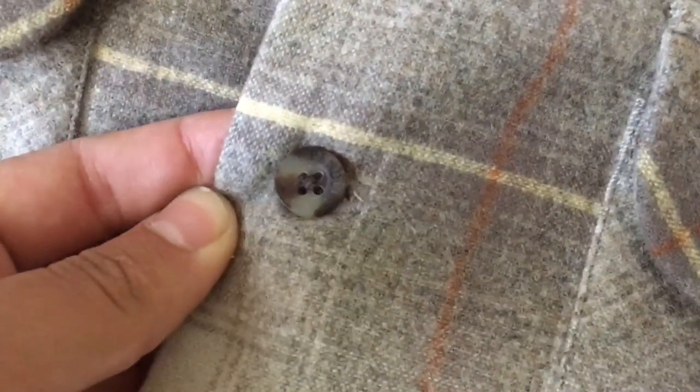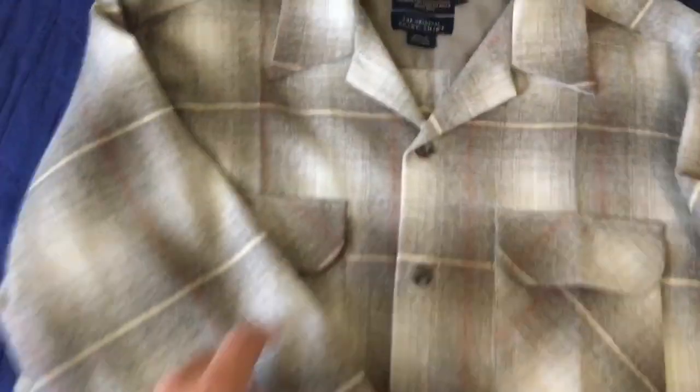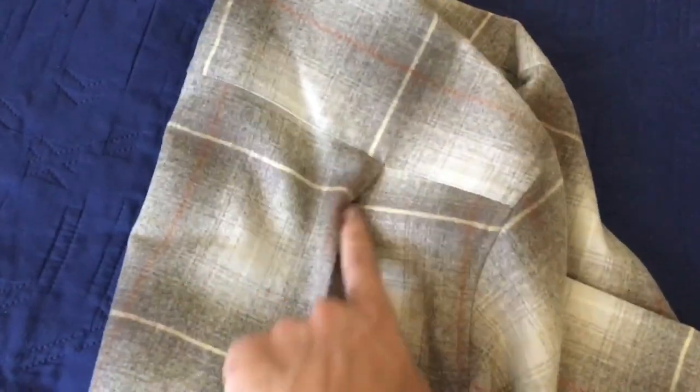The buttons are patterned and say Pendleton on them. It's 100% virgin wool with the exception of this back yoke right here. On the back you have two pleats on each side for ease of movement, and everything is double stitched.